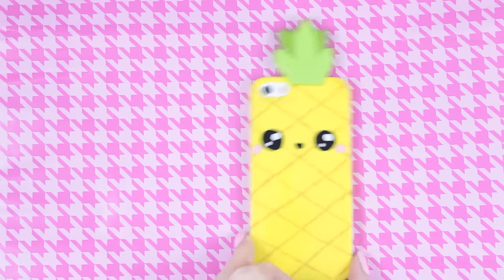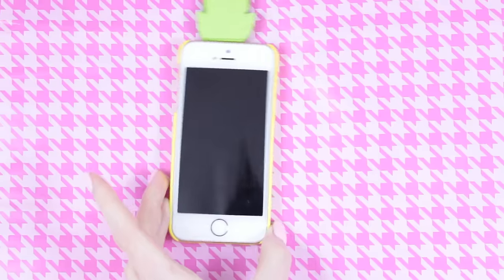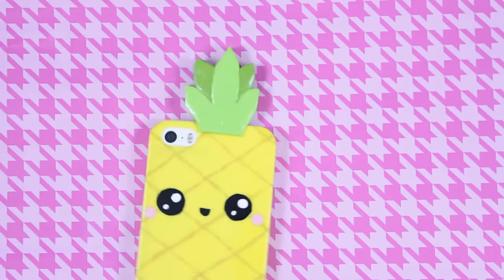This was both a fun and easy phone case to create, and it turned out really cute. I hope you liked this tutorial and that you'll try it out yourself. Thank you so much for watching and I'll see you in the next video. Bye!